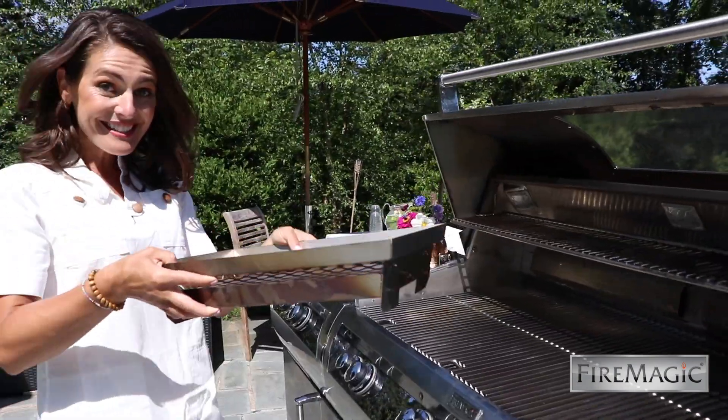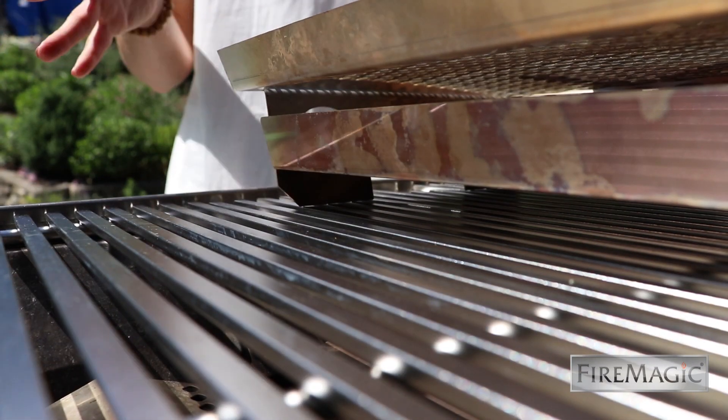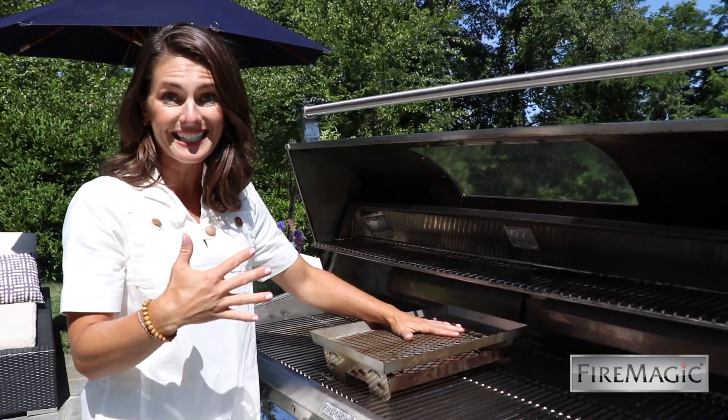It's easier than you might think to get it fired up. This is the charcoal smoker box — if you have an Echelon Diamond grill, it comes with it already. Here's how you use it: you have the stainless steel grid on top where you put your wood chips, or in this case, charcoal.